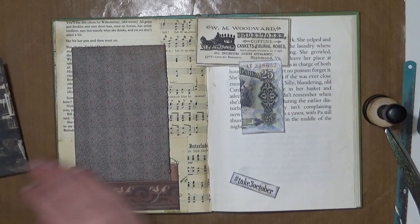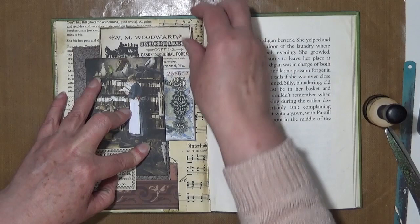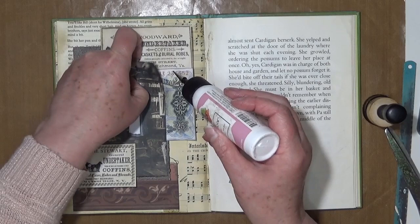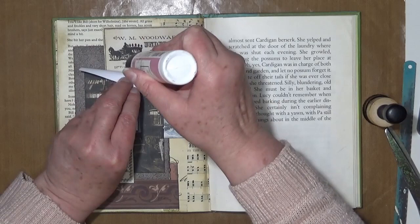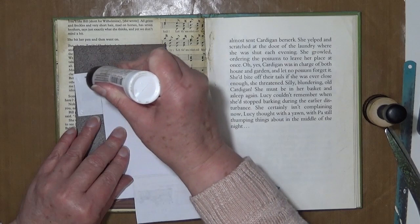Now, how do we have this? I'm sort of glueing in layers so that I don't forget how I have it. Trying to glue in layers anyway. And now I'll glue the whole bit down.